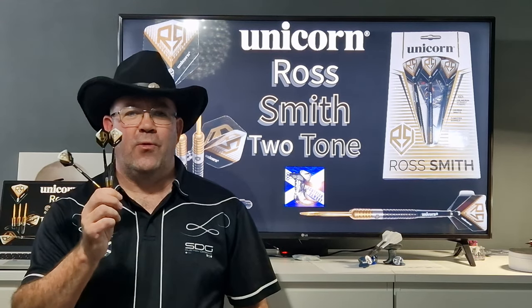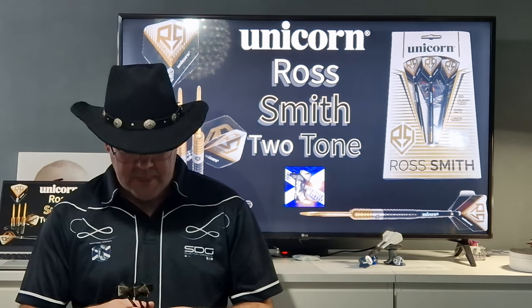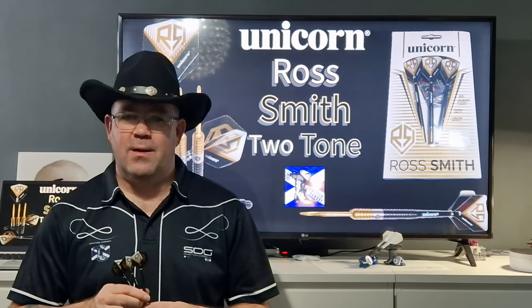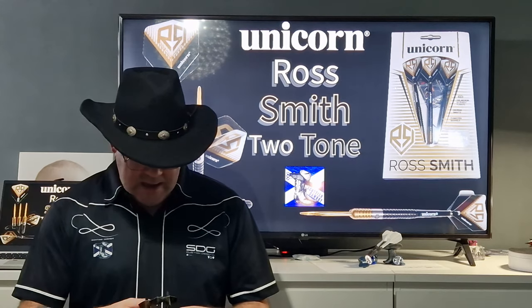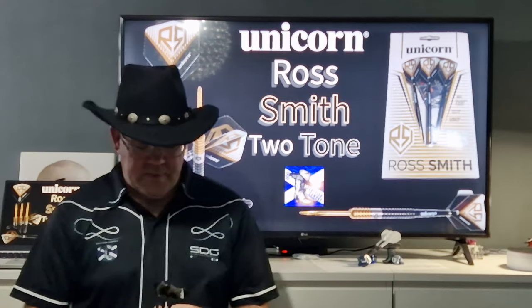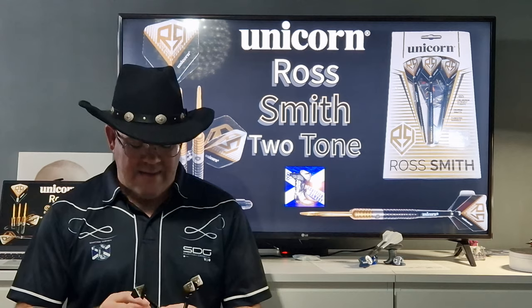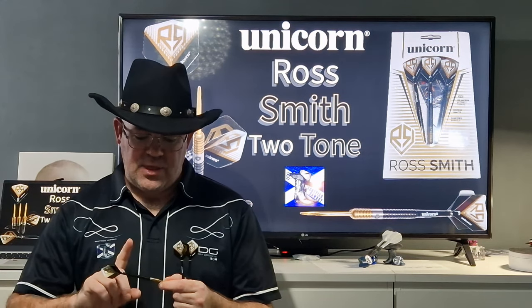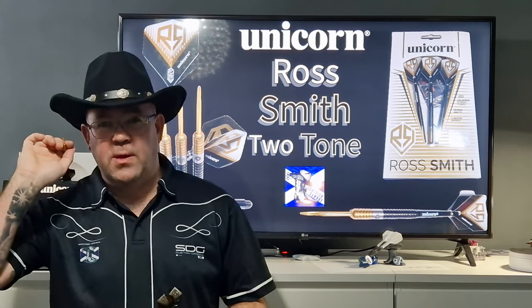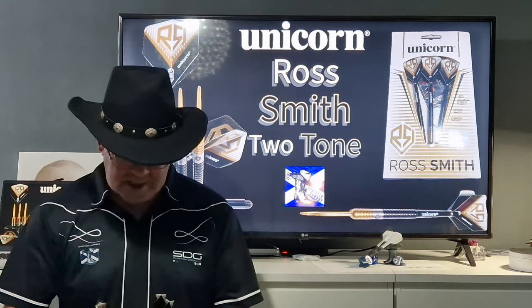Let's recap on the Ross Smith Two-Tone Unicorn Darts, just launched today. As you can see from the throwing section, the more I threw with them, the better I got with them - I really liked throwing them. I'm getting quite fond of a straight barrel at the moment as you've probably seen from my previous reviews. The grip on these is really good - it's a two and a half at the front, two in the middle, and two and a half at the rear. When you let the dart go, it just comes out so easy. There's no interference because of the grip, but it's brilliant.